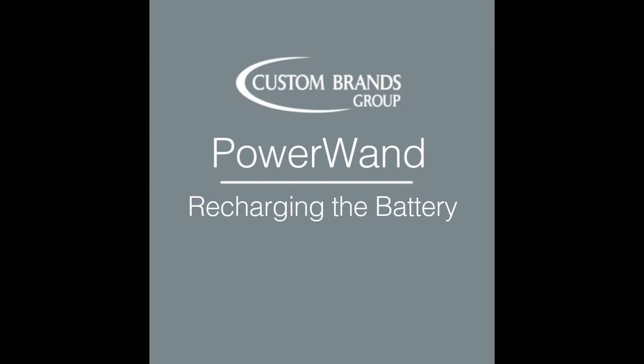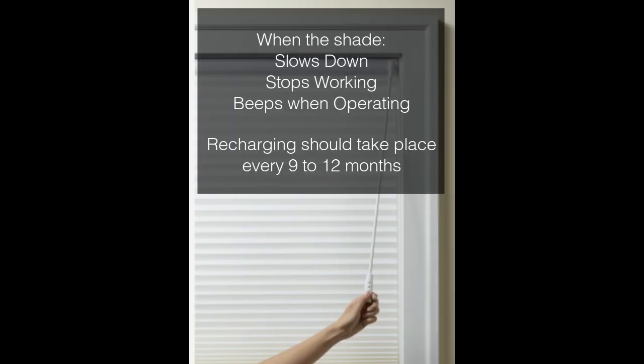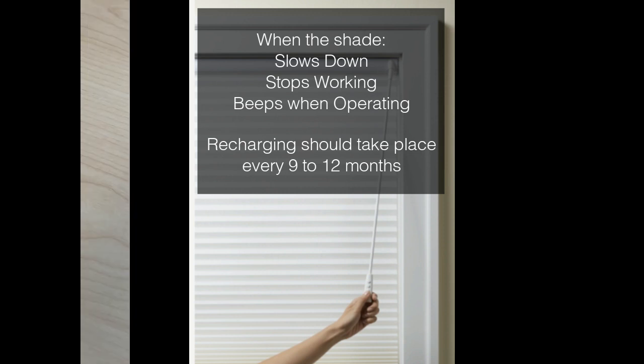The Power Wand operates on a rechargeable battery, and recharging it is simple. When your Power Wand rechargeable shade begins to slow down, stops working, or beeps when you push one of the operating buttons, it's time to recharge. Depending on usage, this will occur every 9 to 12 months.